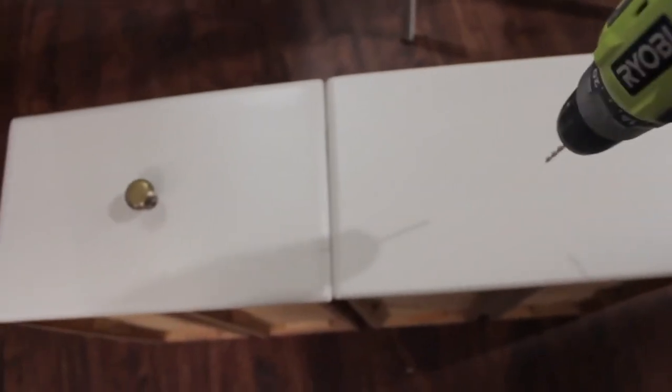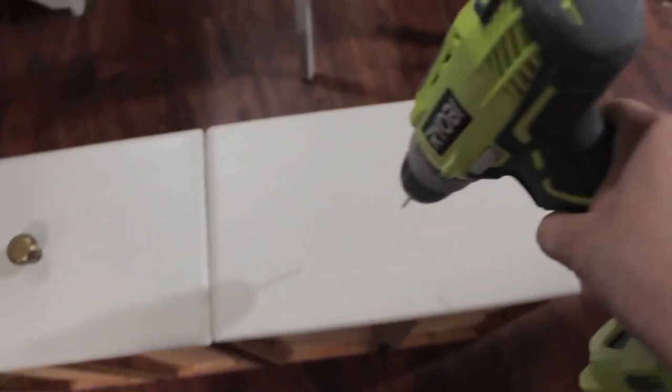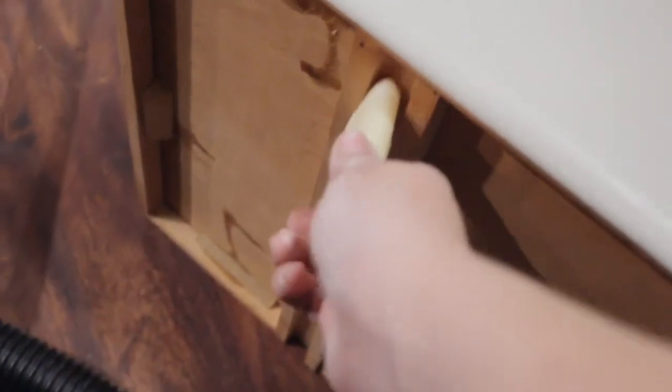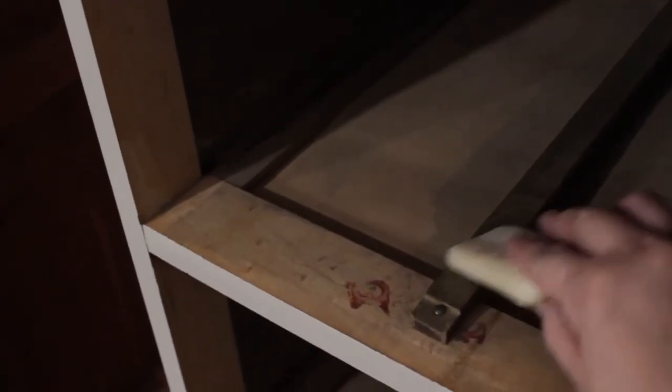I also applied new hardware to the drawers. Here's the trick I used to make all the drawers pull smoothly: I just rubbed Dr. Bronner's soap in the areas of contact, and this also makes it smell really good.